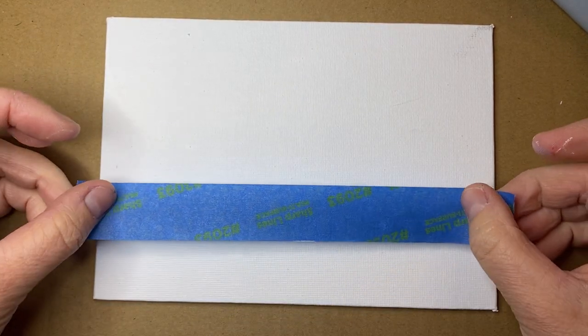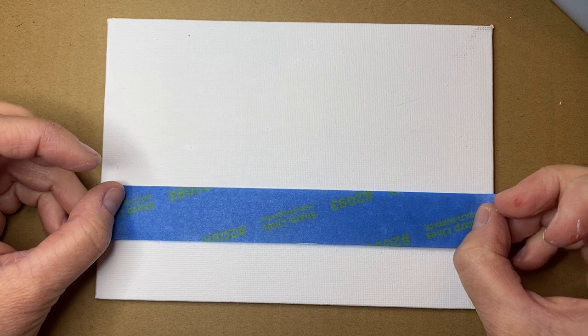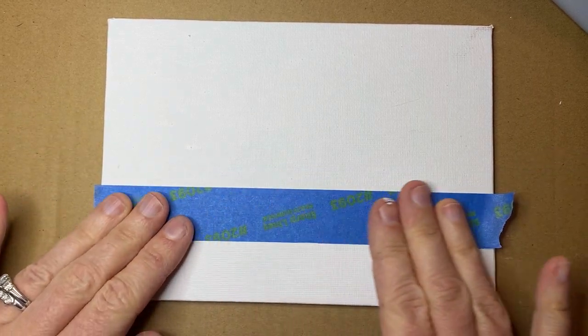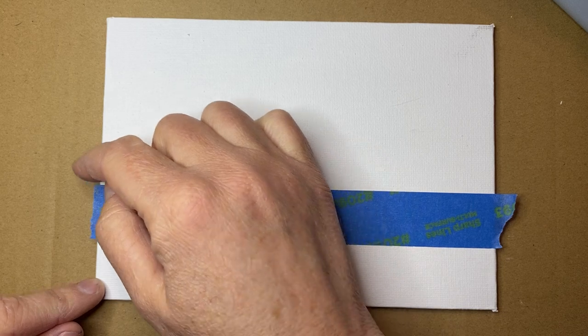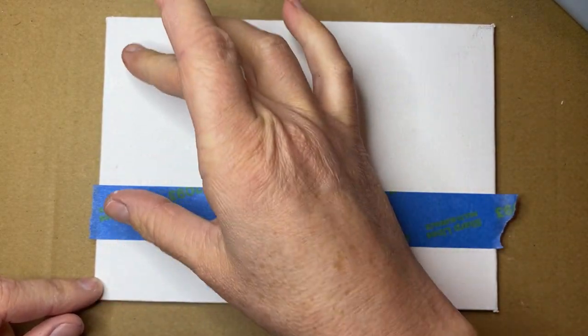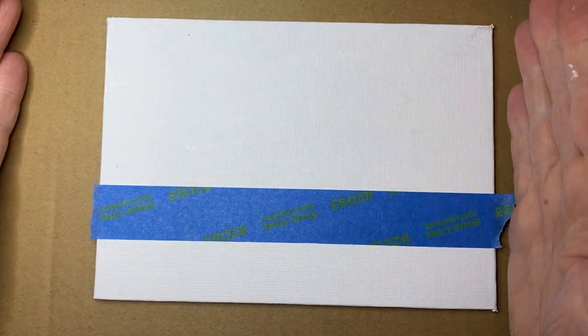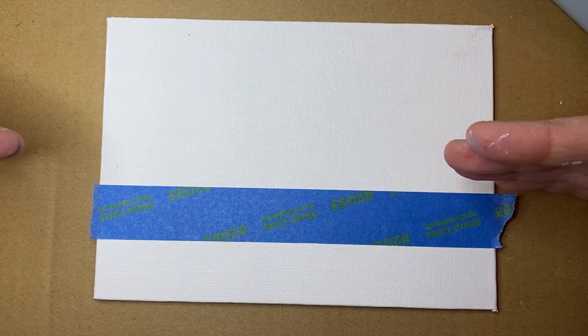First thing I'm gonna do is put down my tape to draw a horizon line. That looks about good. You don't want your horizon line right in the middle of your canvas — that's not good for the eye. You want the eye to be drawn down or up, so you never want to just cut the canvas in half. It usually doesn't bode well for a good painting.